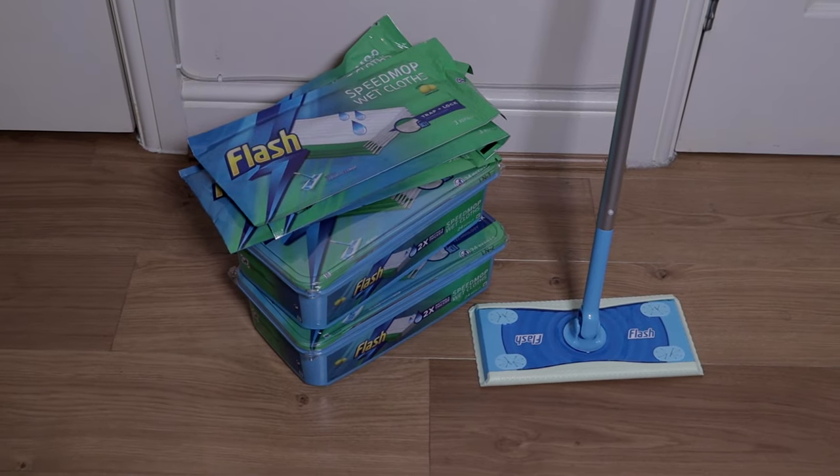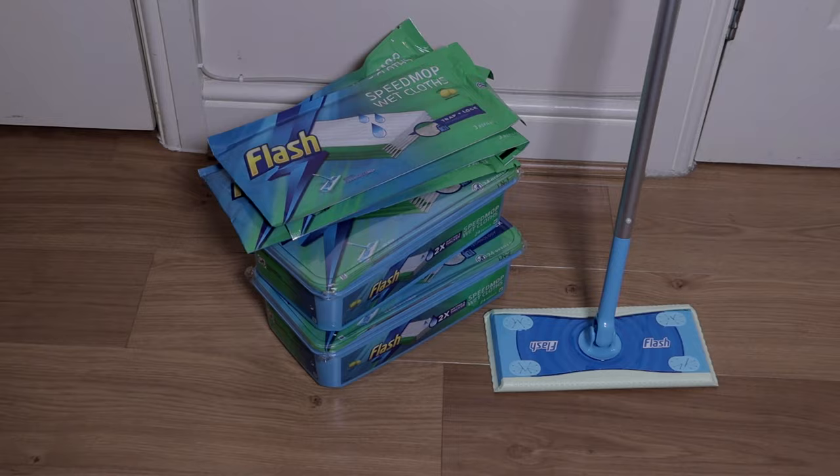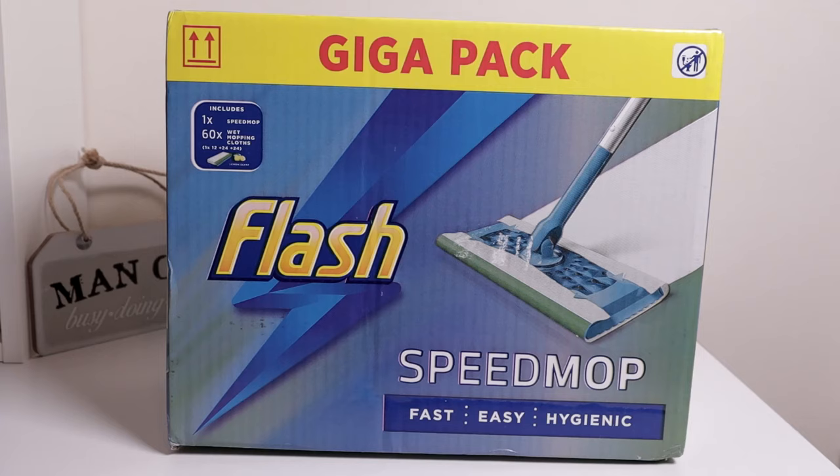Flash Speed Mop — this could be my solution to lazy cleaning. If you've been around my channel before, you know I have many floor cleaning products, including the excellent Bissell and the Glide. They do give excellent cleaning results, but the problem is you've got to set them up first to start cleaning, and after that you've got to clean the machine itself. Sometimes on a lazy day, you can't be bothered doing that.